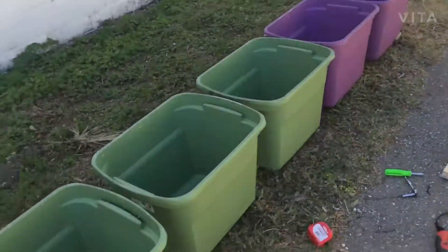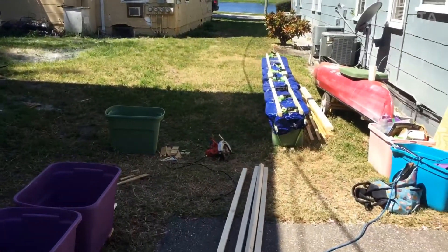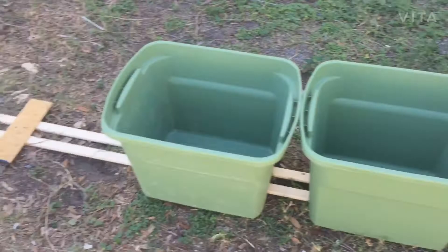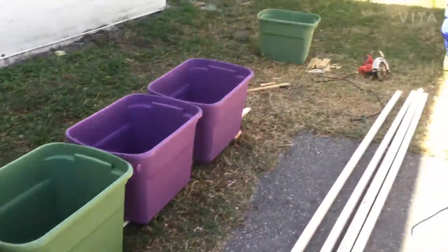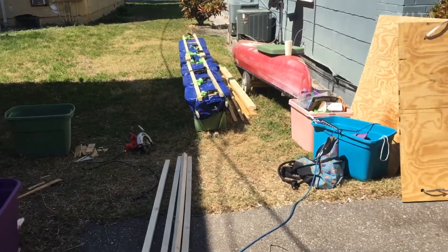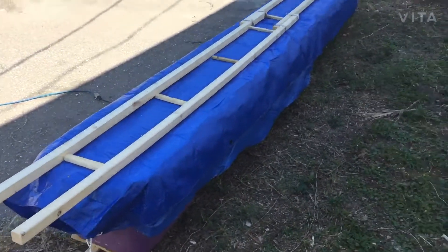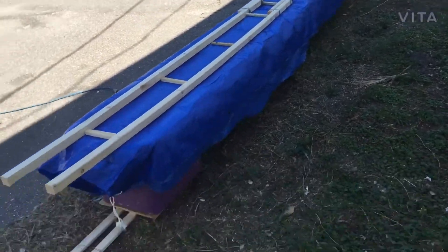Cruising along. I will say this — it's going much much faster than it did yesterday. Less than an hour in and I'm already way further ahead because I knew what I was doing today. So yeah, awesome. Here is the pontoon in the shade.